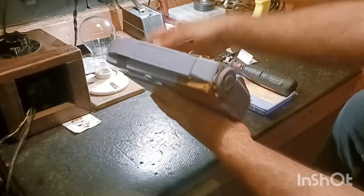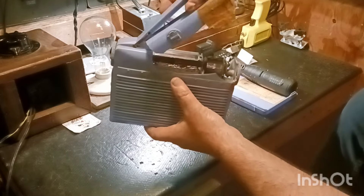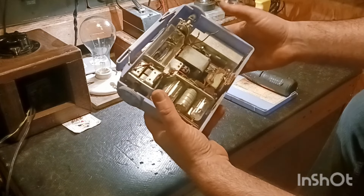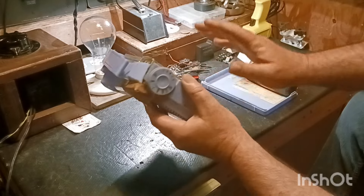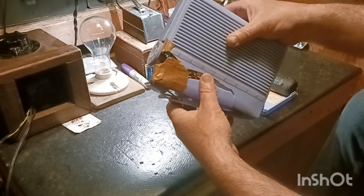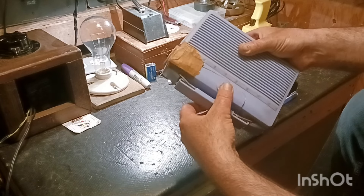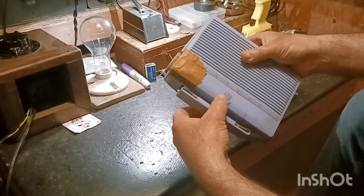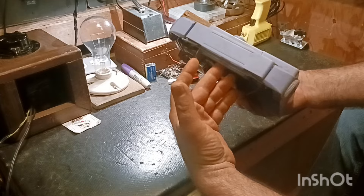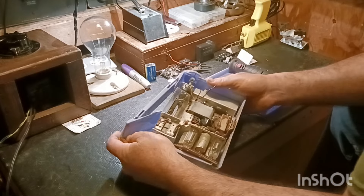I went to pick it up by the handle and this happened, so that's not good. What I want to try to do is get the whole chassis out of this thing and then we'll go from there. I'm going to try to pull off a miracle - I'm going to try to glue this back and try filling some of these holes with some filler that I have.